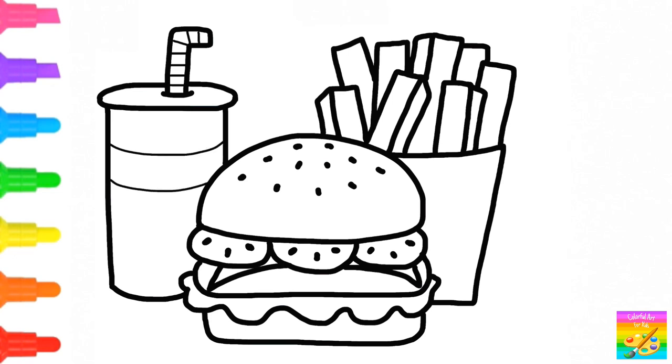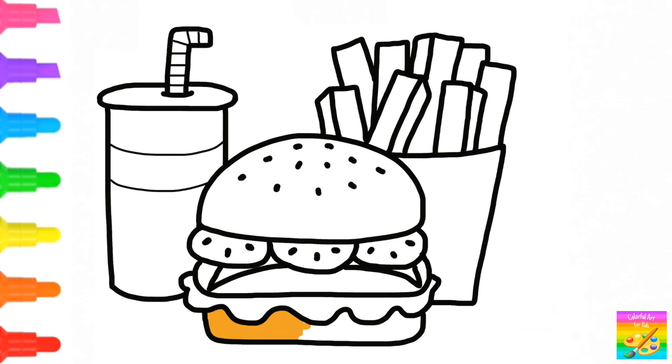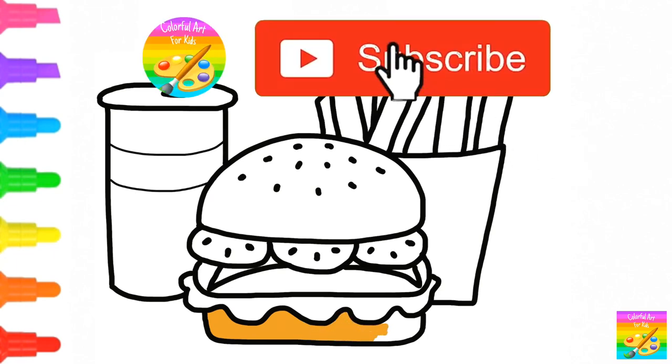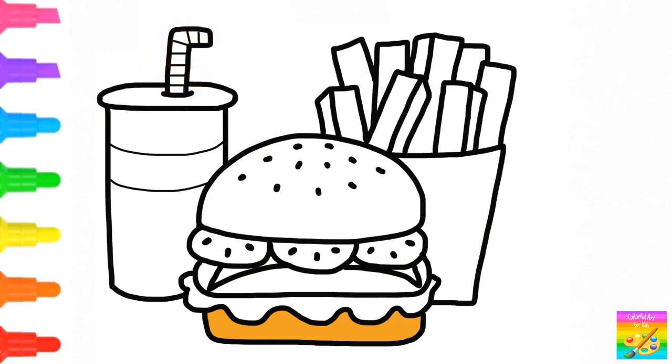Let's color. Yellow, orange. Green. Brown.